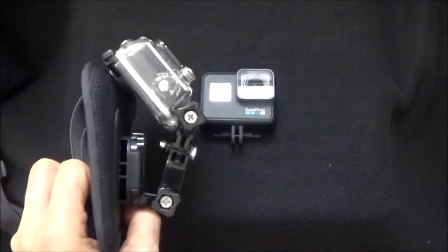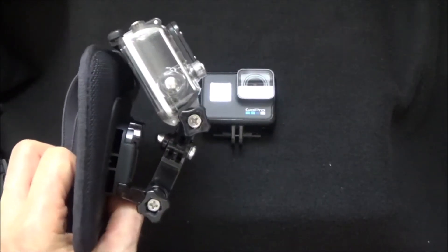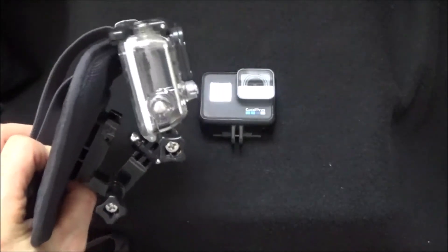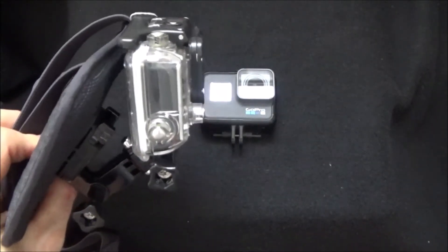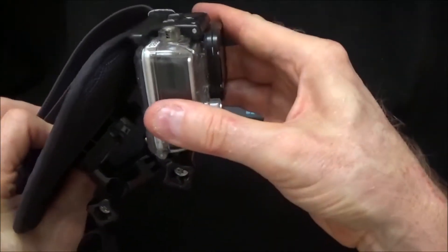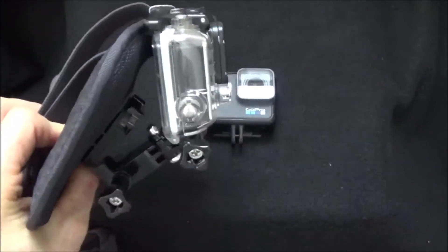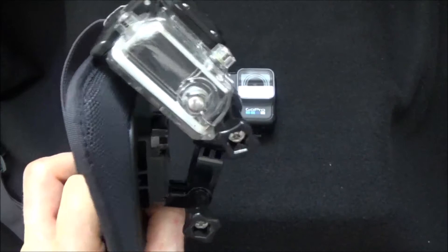As you can see, the camera seems to be pointed at a pretty extreme angle, but you have to think about when you are on the hoods or in the drops — your torso is going to be tilted forward, and it needs to be at approximately this kind of angle.